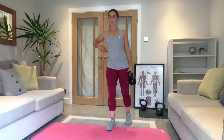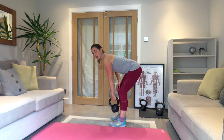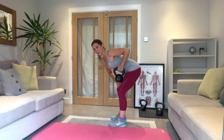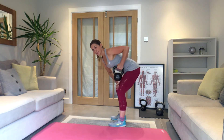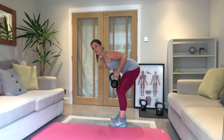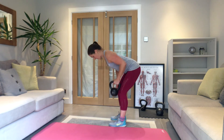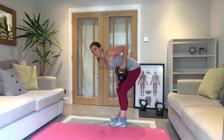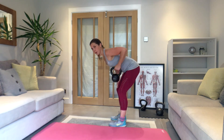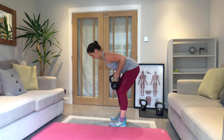Single arm row coming up — set yourself up, going in three, two, one — let's go. Squeeze it back, control down. If your weight's a little bit light, slow this down — especially the lowering part; if you slow that down it makes it more challenging. 15 seconds left — keep that posture. Last five.